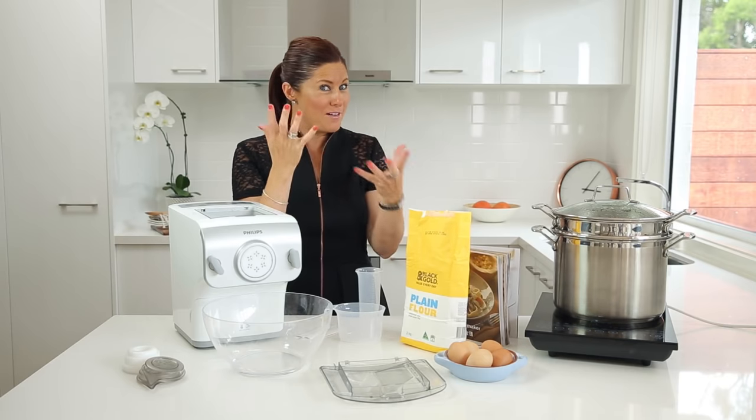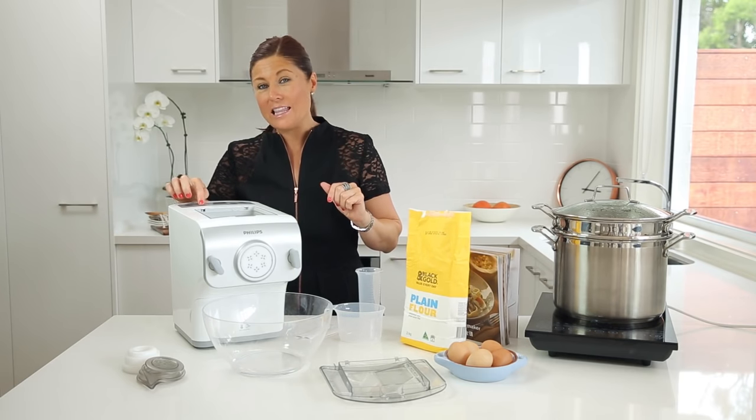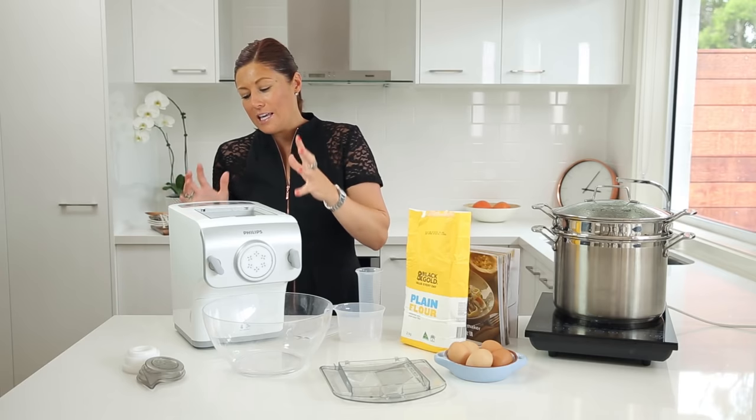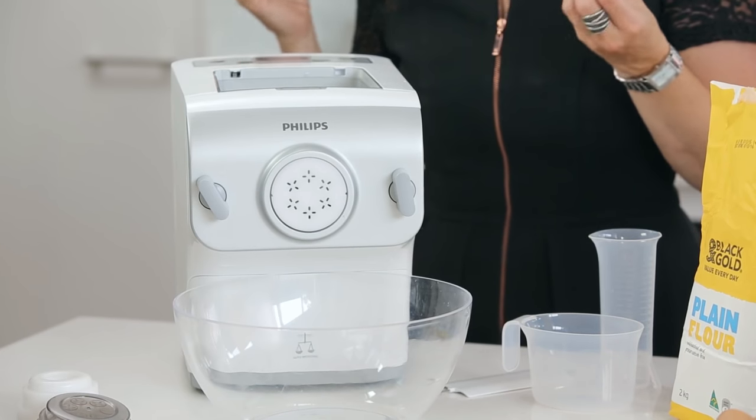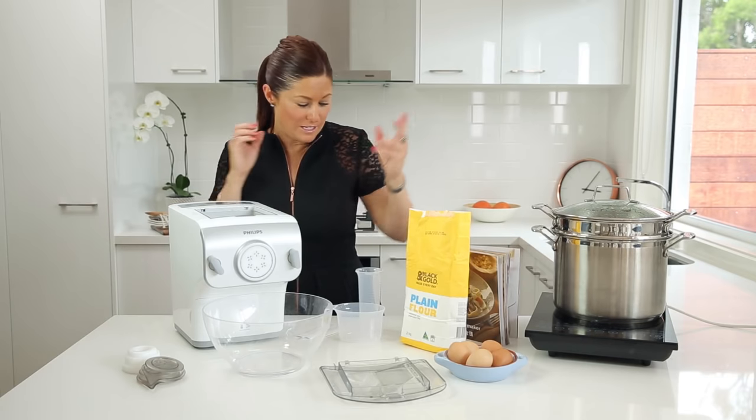So how do I get the ratio right? Easy. Hit the liquid button and it's going to calculate it and give me a measurement in just a moment's time. It's measured now and it's told me that I need 100ml of liquid.